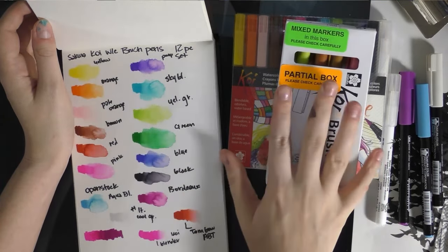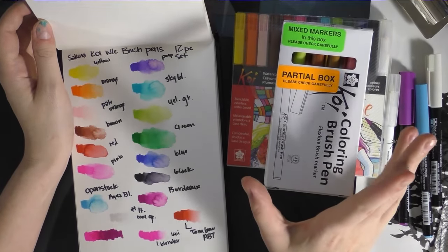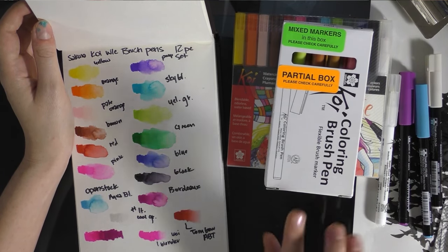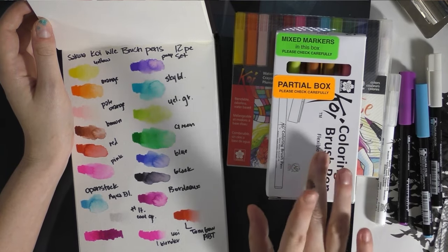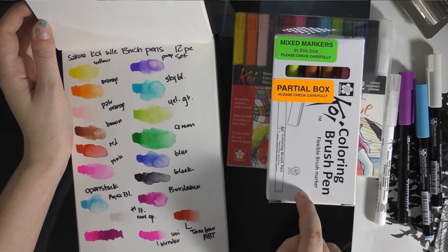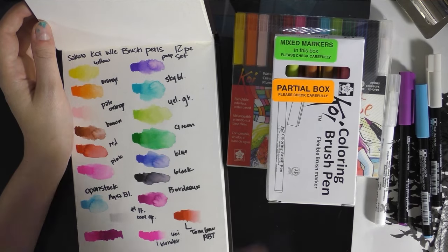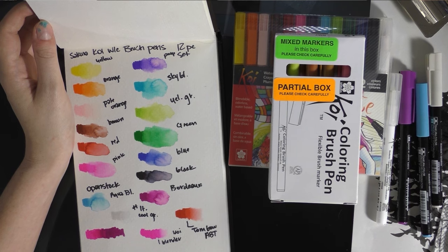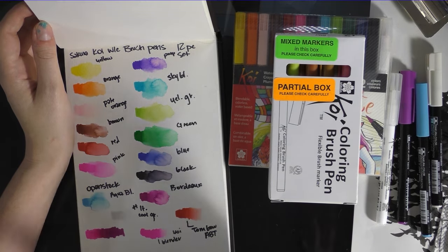I ordered some more from Sakura Koi. It's hard to find these markers open stock, but you can order them off of the Sakura Koi website. Sakura is the company that makes Microns and Pigmas, and the Koi watercolor sets that come in tubes and in pans — this is part of that line.